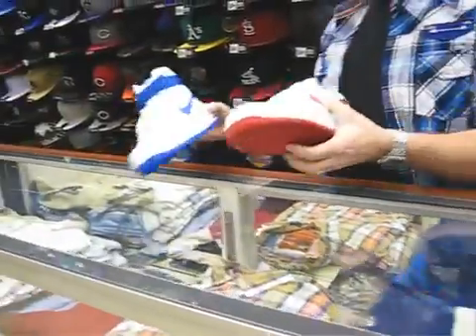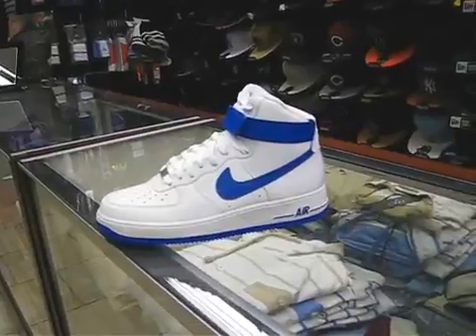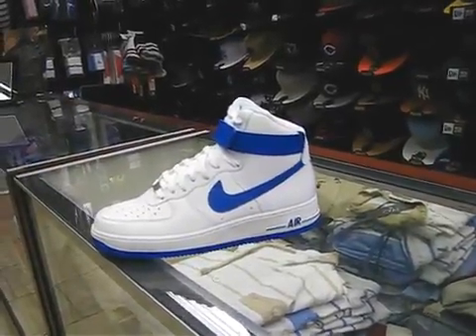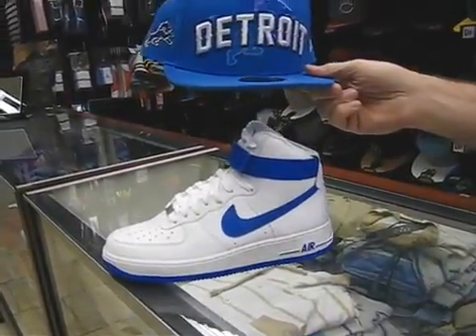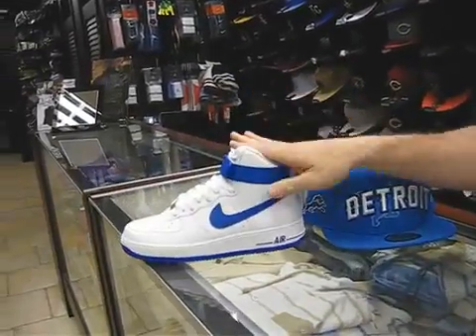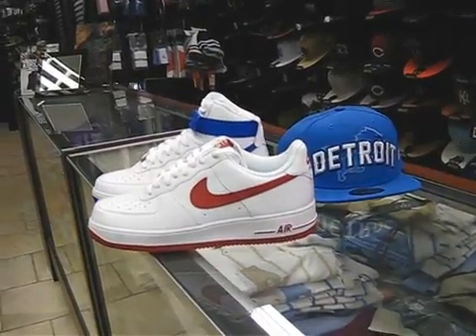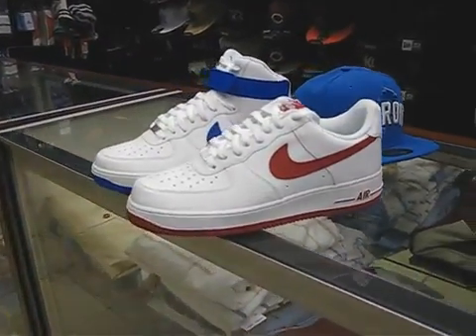There are only just two Air Force ones that came in. This is a nice looking high top — it's a nice clean colorway. $100 for a high top, the white and blue. And a white and red low — these are $90 now for the low top.